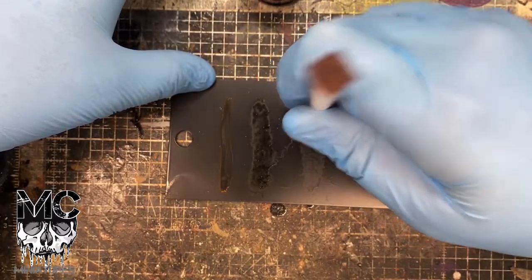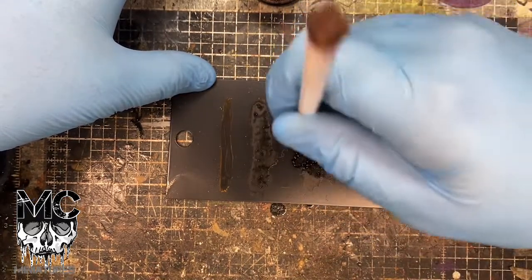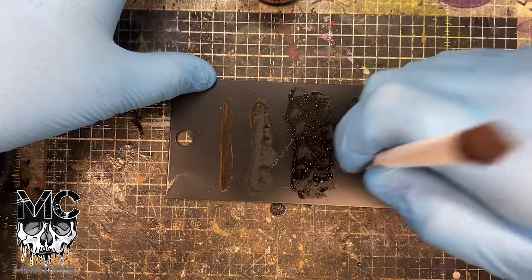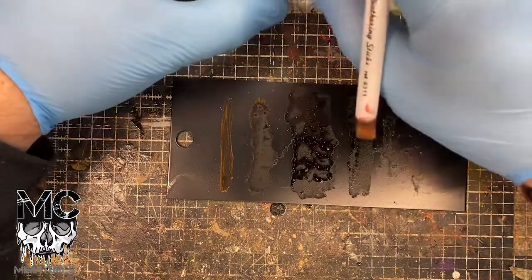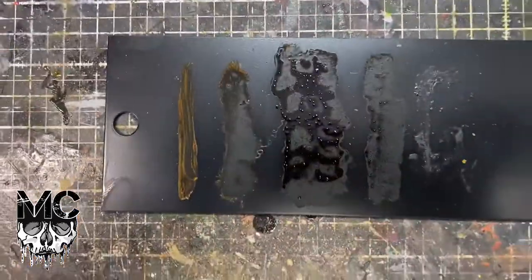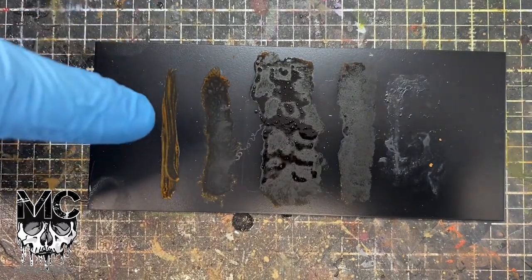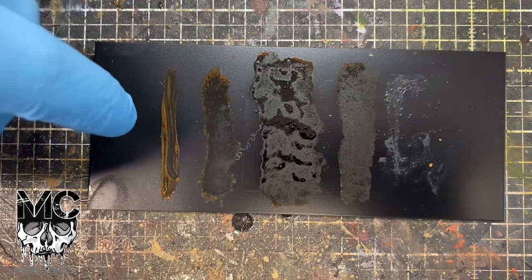That was far too much — so it's like a big old glob there. Well, less is more, but you can see it's changing color as we speak. The stipple's going to look better than the line; the line's going to look a bit crap.